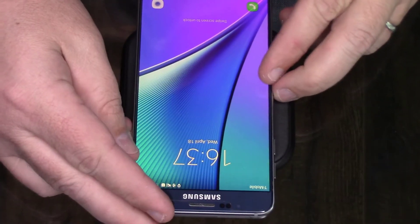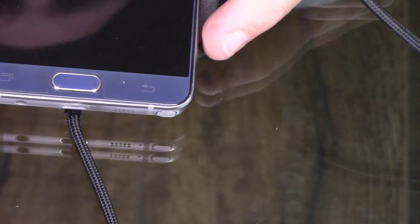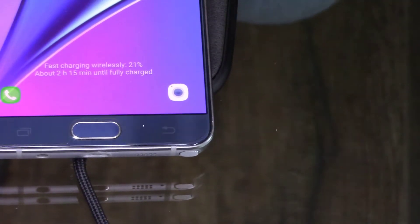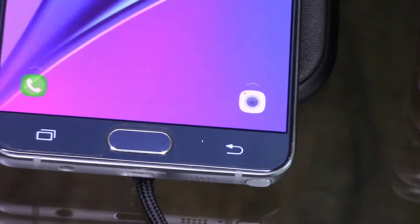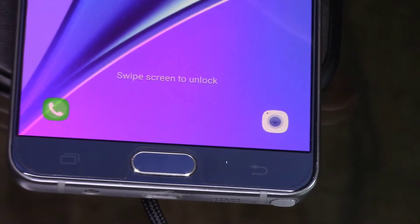Even when centered, sometimes you have to play with it a bit. Right now it's charging — all I had to do was put it on here and it starts charging. One thing I'll point out: it does say on here that it is fast charging wirelessly, so it's probably faster than a typical wireless charger, though it went off center just now so let me get it back.